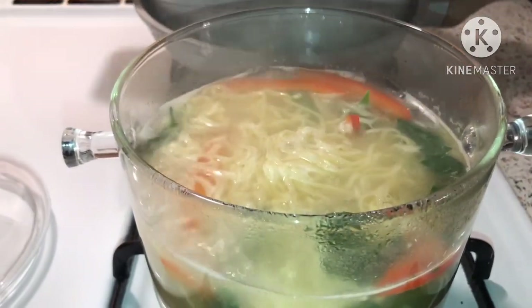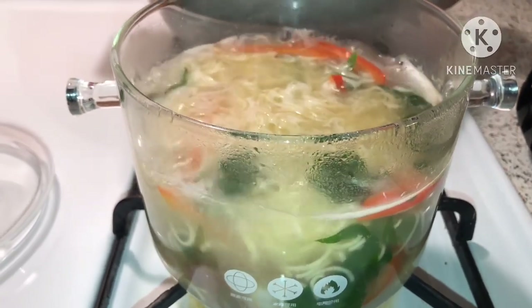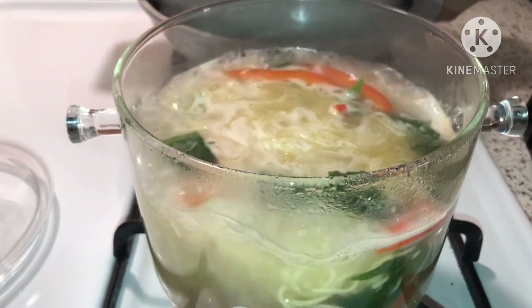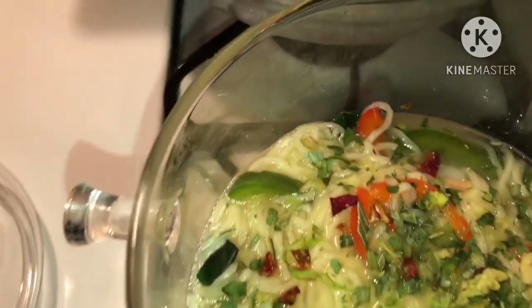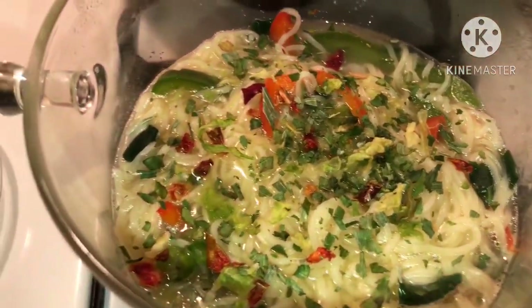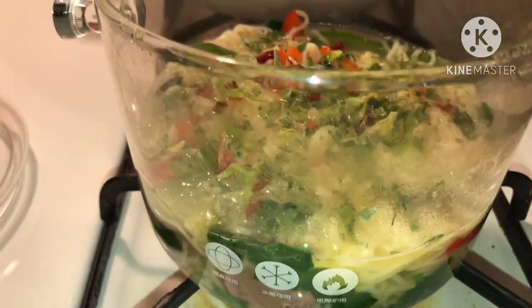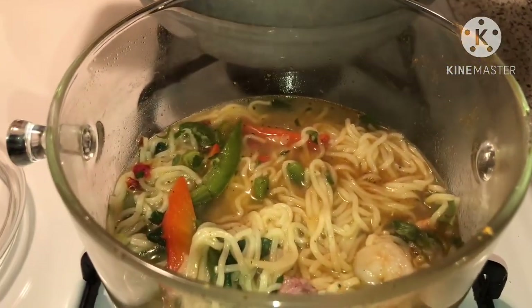Now that all that foaminess is gone and it is really bubbly and happy, I'm going to go ahead and take some of the water out and put the seasoning packets in here. Look at all that goodness. Look how beautiful that looks — I'm telling you, get you guys one of these glass pots. Okay, it's all mixed up, let's go ahead and plate!